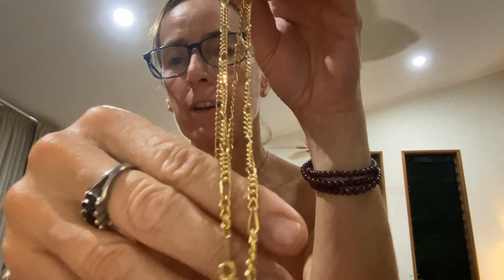Last chain — last one! We might make it! Gold tone chain. I'll keep all the chains unless you want one — let me know.